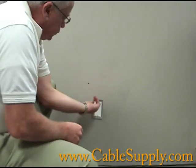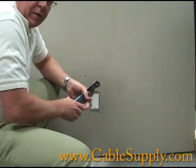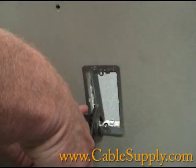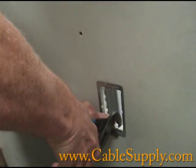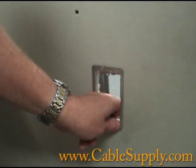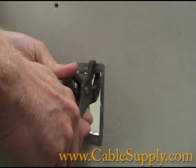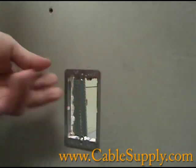If you just leave the bracket pushing the metal back, it will eventually get loose. What you need to do is take pliers, connect them right there, and squeeze and push down. Keep squeezing and pushing back — this really tightens the bracket up against the drywall.